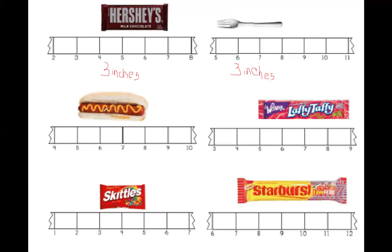Let's count the hot dog. Oh, that looks good. Let's count it: one, two, three inches. Friends, three inches as well.